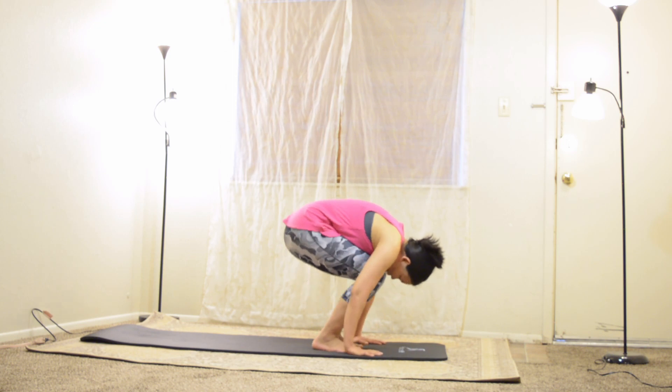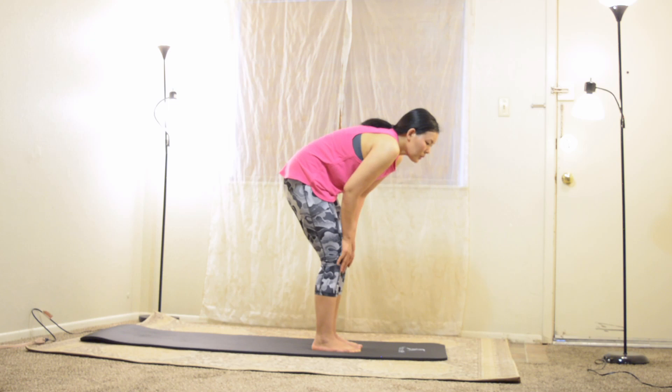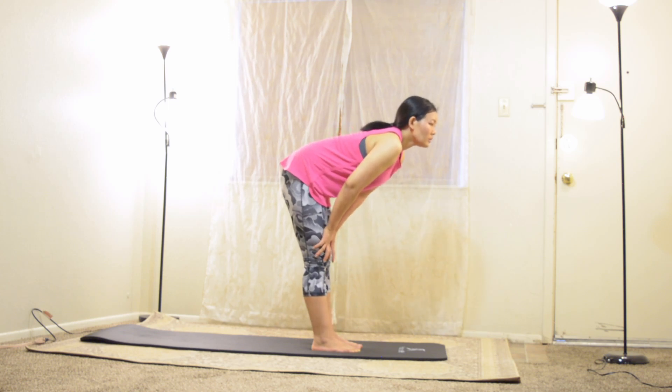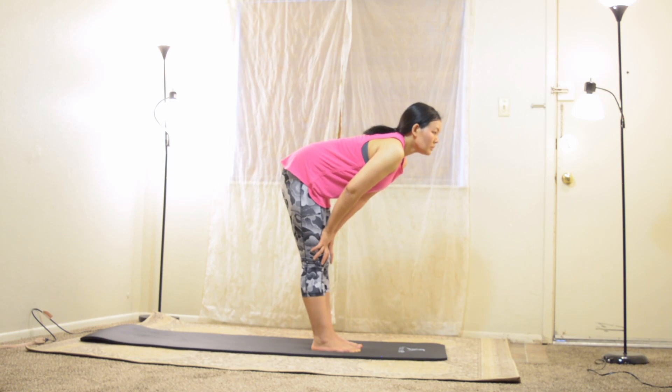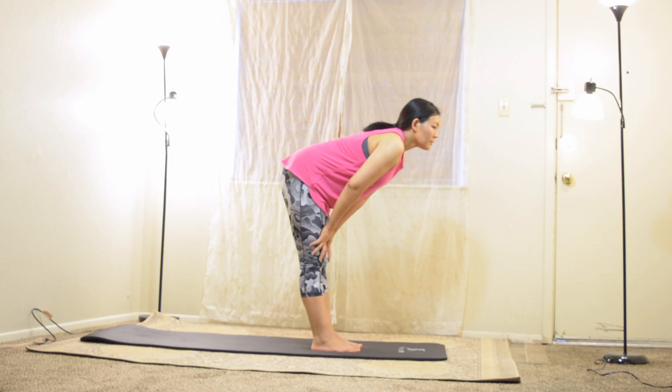Put your heels down as you stand up halfway. Legs are straight, slide your hands up your seams. Press your heart forward, crown of your head reaches forward. Now shift some weight forward to your feet to open up your hamstrings. Inhale deep and exhale slowly.